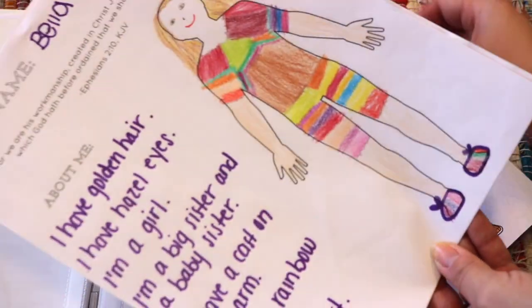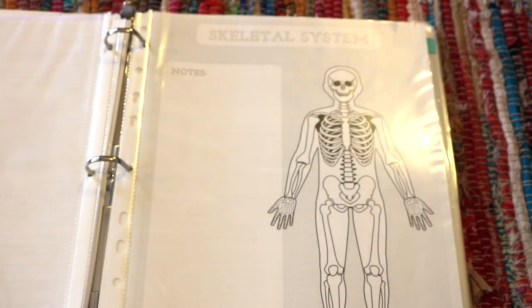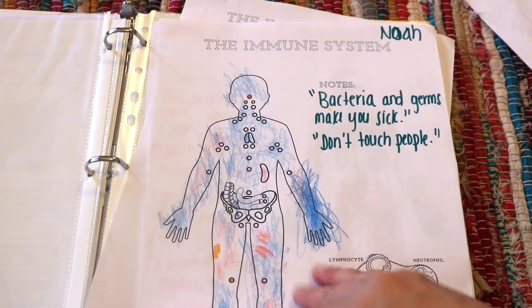Once you complete all the science journal worksheets, you can bind them together into a human body science journal. I keep one as my master copy and continue to make more as needed. Here are some examples from Noah, who is five, Luna, who is two, and Bella, who is six.